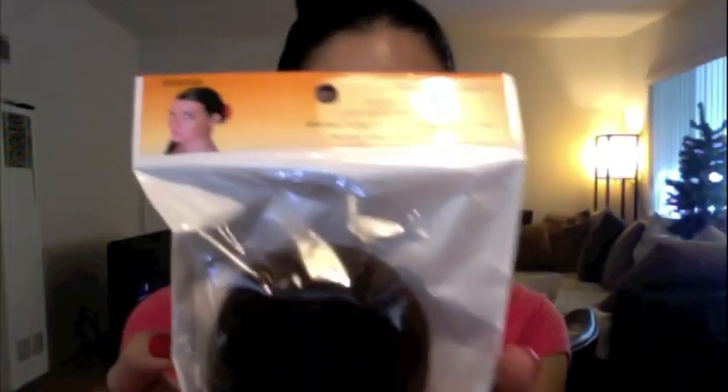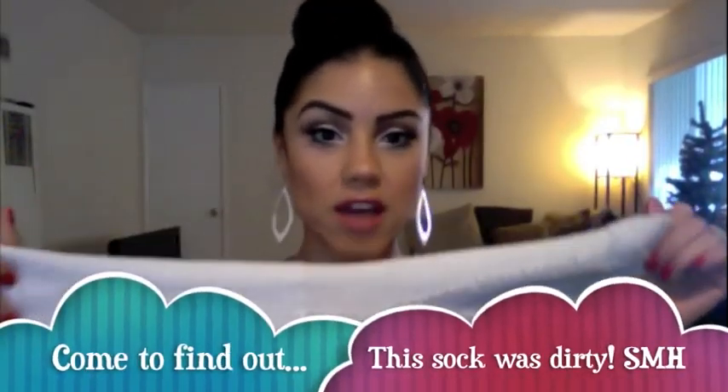Basically, it's called a donut bun, and this is a chignon — I never know how to say it. Anyway, you can buy this at your local beauty supply store like Sally's; any beauty supply store will have these and they're only about three bucks. If you don't have one and you're on a budget, you can use a sock — this is one of my fiancé's socks, inside out. What you do is basically cut out the tip, and once you've cut the tip you start folding and rolling it until you get to the very end, then you cut it off and shape it into a little donut and put it over your hair.